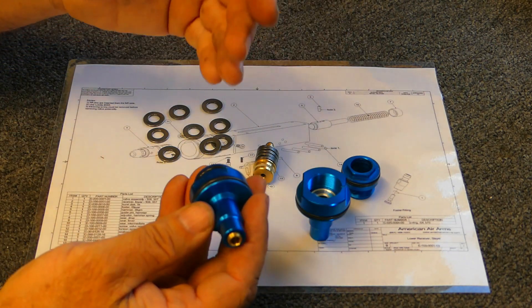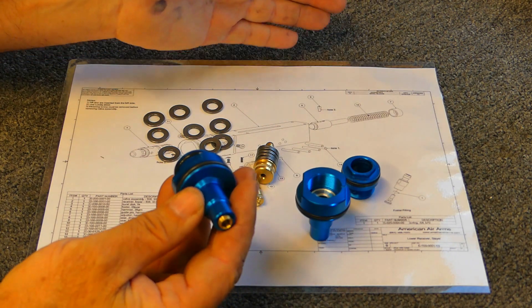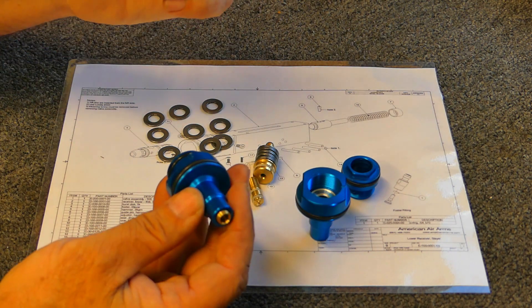Our regulator has a pretty wide set point range. You can go from about 1,000 PSI on the low side up to 3,000 PSI on the high side, all within the range of the adjustment mechanism.